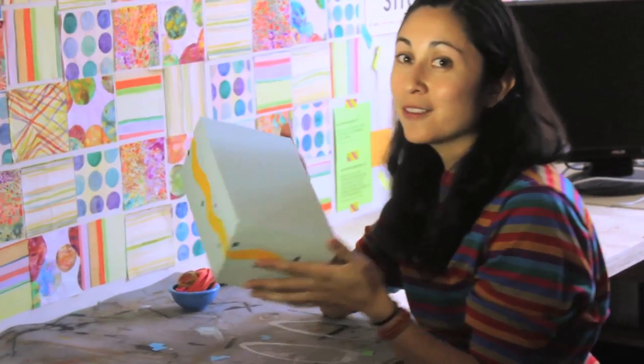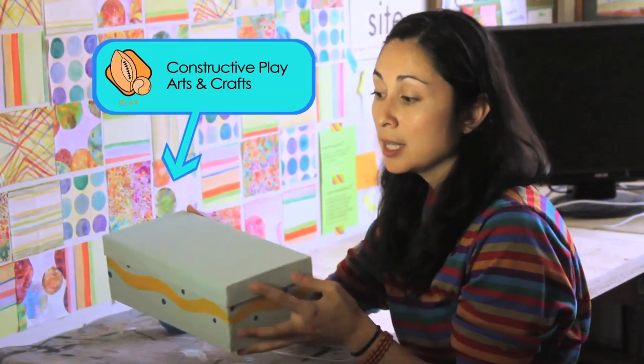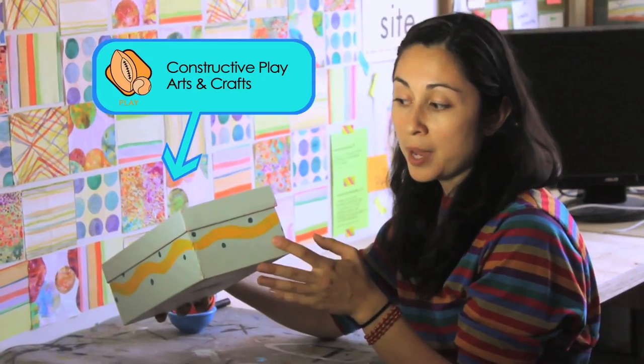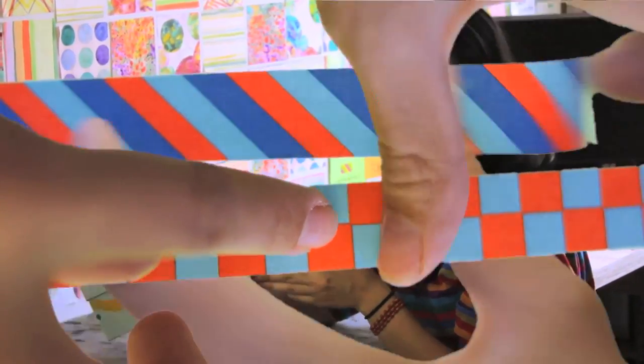First things first, I have a shoebox and I painted it just so it's a little more interesting. This is an opportunity for your kids to decorate however they choose. You can keep it simple or do some stripes with paint, or you can always use stickers or tape instead of paint to decorate it.